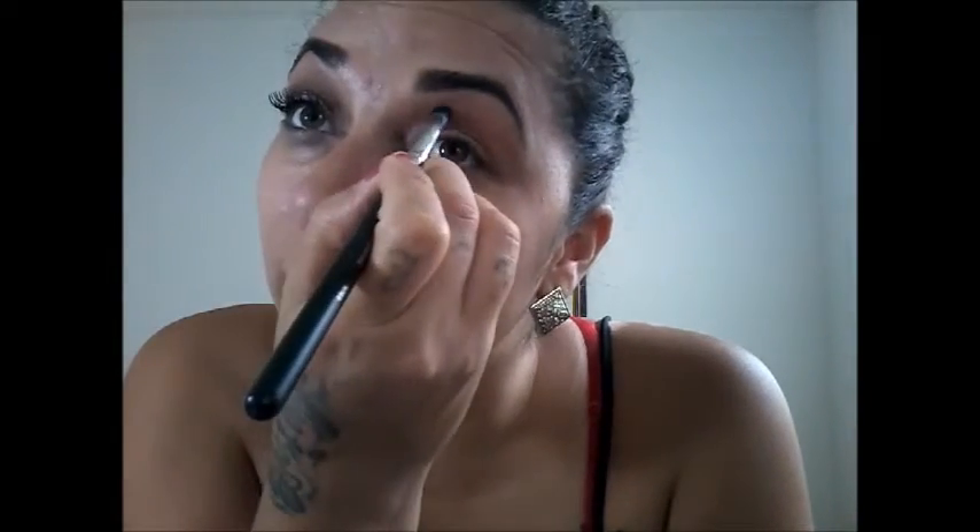Now I'm going to go in with the burgundy and apply that right under the transition color, and I'm just going to blend that back and forth. It's all about blending — that's the technique. And now I'm going to go back on top to the matte transition color and add a little bit more, just to blend out any harsh lines.